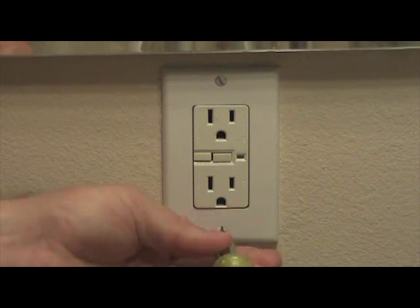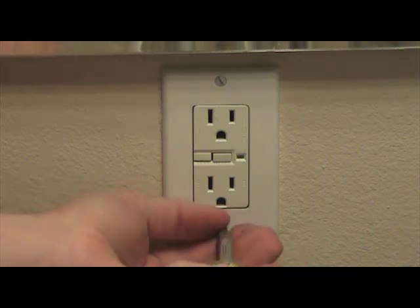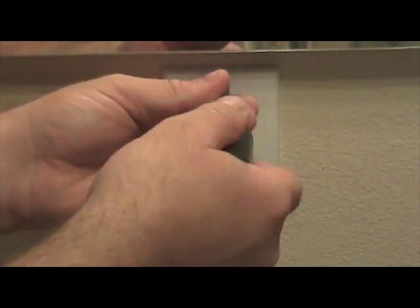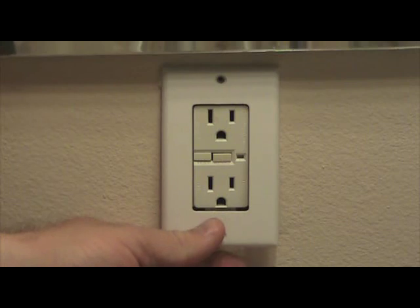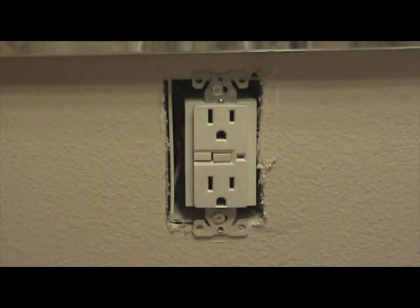Remove the set screws that hold the face plate against the outlet. You'll notice there are two small set screws, one on the top and one on the bottom. Once you remove these two screws, gently try and pull the face plate off the outlet. If it's stuck, take your flat head screwdriver and gently tug up underneath the face plate and it will pop right off.